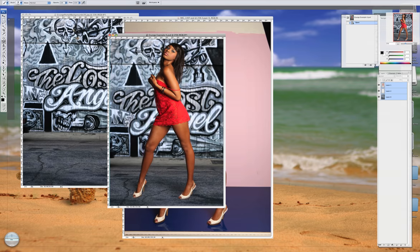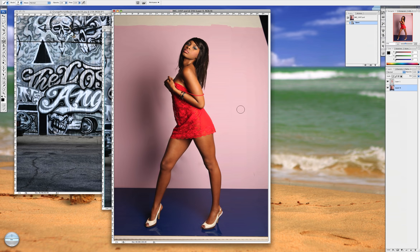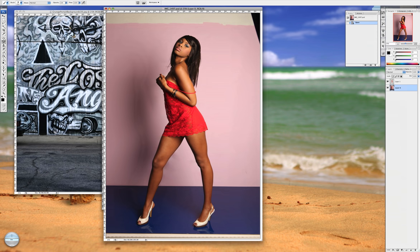I want this model to be extracted so that I can put her on any background I want. I'm going to take a little bit of time to really refine it and save it layered so that I can always put her on any background I like. Models really appreciate this if you're working with them because it gives them different options for their own portfolios.